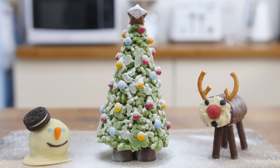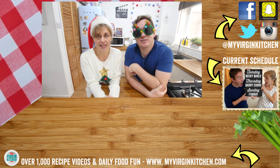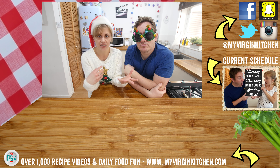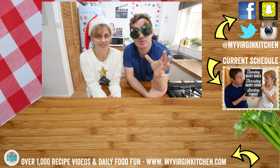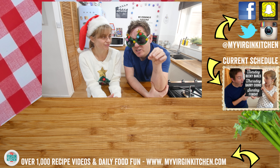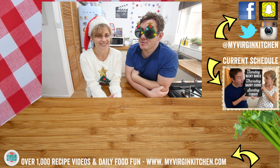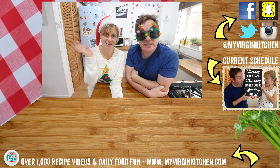With all three homemade christmas trees lined up together, it looks amazing — too good to eat! We really hope you give these a go. Don't forget to send us a picture of your attempts, and let us know any ideas you want us to make for Christmas or other themes — these were actually inspired by your ideas. Follow us on social media for behind-the-scenes bits and little recipes we don't put on the channel, and remember to subscribe for regular videos. See you next time!